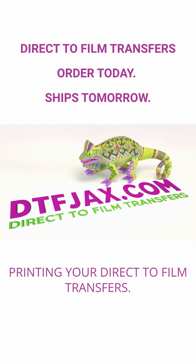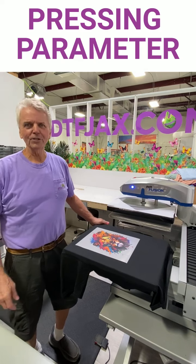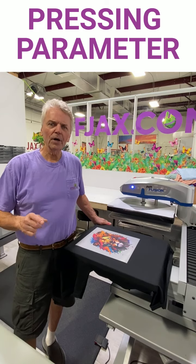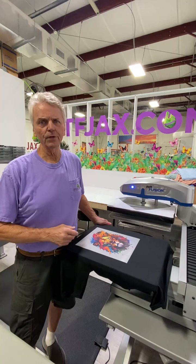Printing your direct-to-film transfers. Hey, it's John with DTFJacks.com. Today we're going to talk about the three parameters needed for the perfect transfer using our Raptor Pro Series Hot Peel film.